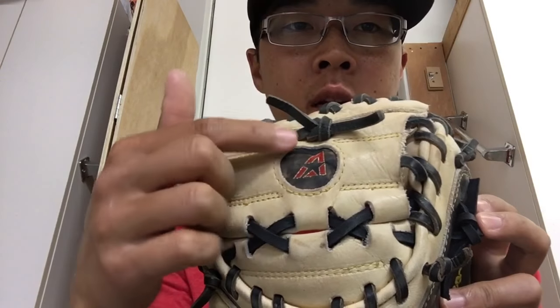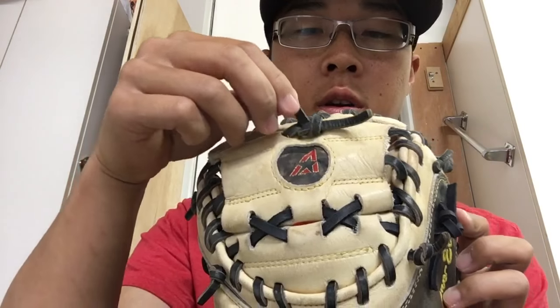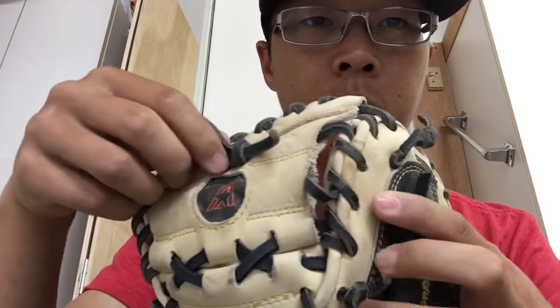I just wanted to do a quick update on how to do the top lacing here at the top of your web, just in case if you've used your glove and you relaced this and all of a sudden you find that there's certain laces that are a little bit looser.